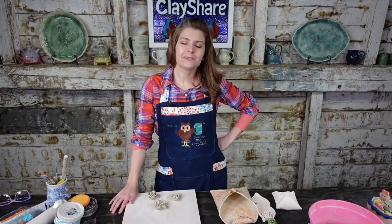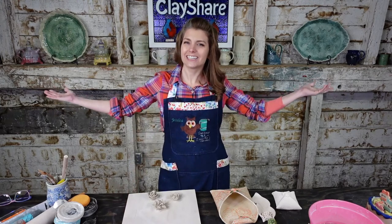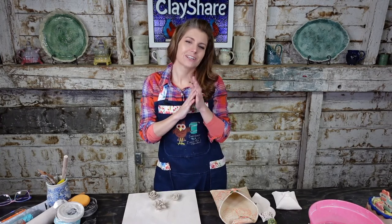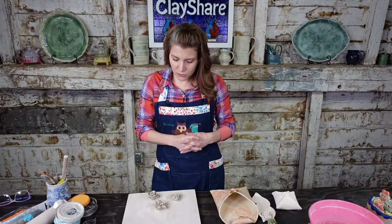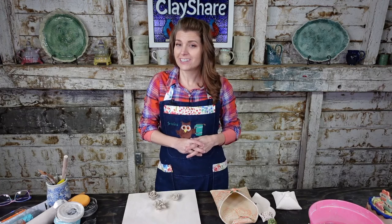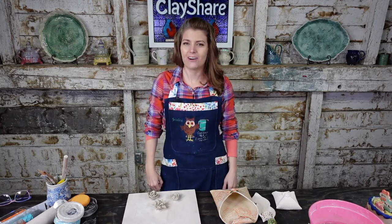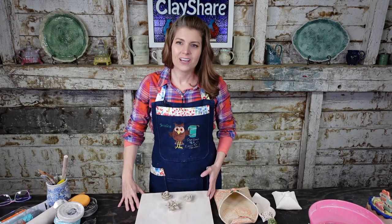Hey everybody, welcome in. I am Jessica Putnam Phillips and this is the Clay Share Studio. Every week we do a live free broadcast, and tonight we are going to do simple sculpted flowers and succulents. I'm going to show you a really easy way to make your own flowers and succulents that anybody can do — if you think you can't, you're wrong.